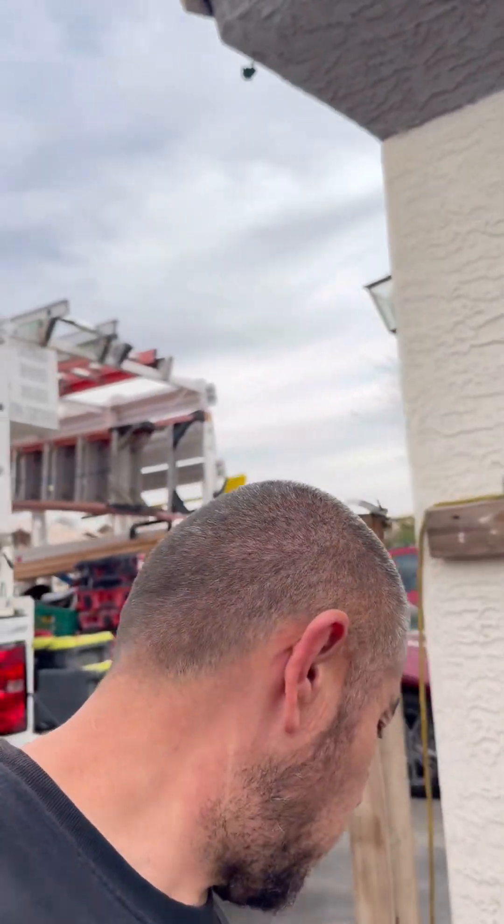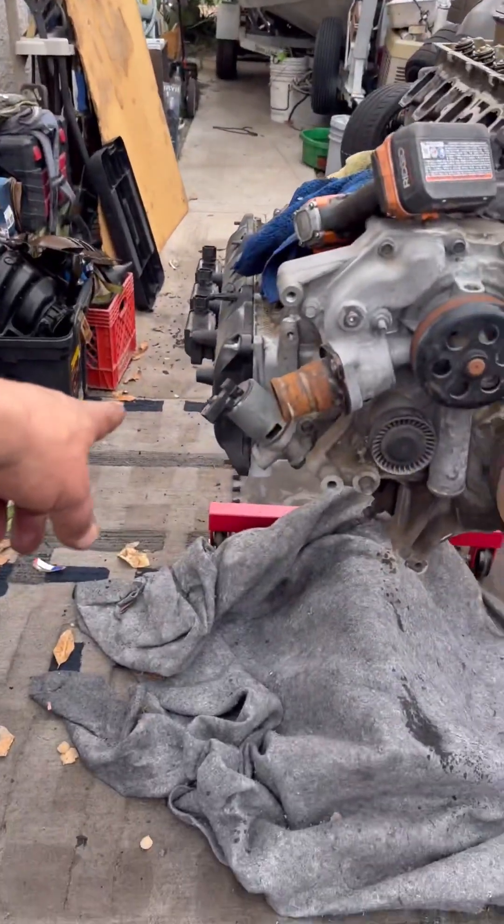I got a new motor for the Magnum and I'm tearing it down right now just to go through it, clean it up, paint it orange-reddish whatever color you want to call it. I'm going to check the heads, make sure the heads are good. I still got the other valve cover to pull off and see what's going on. I'm gonna get my tripod and time-lapse this thing as I take it apart, so stay tuned.